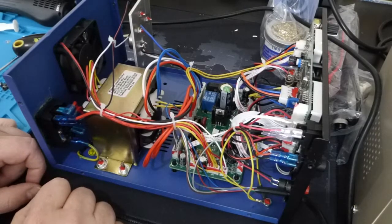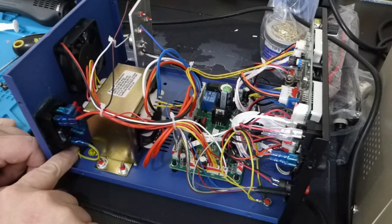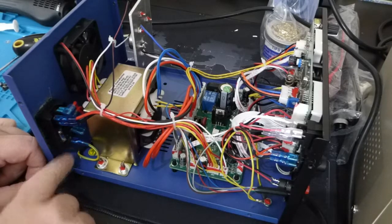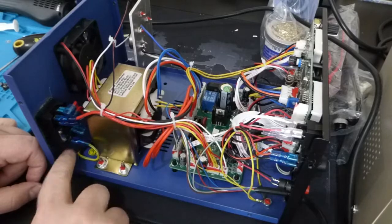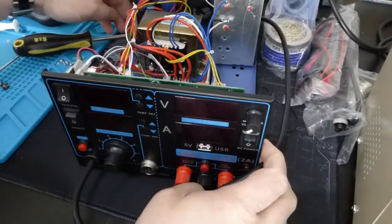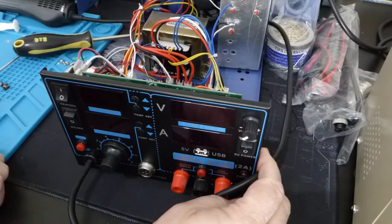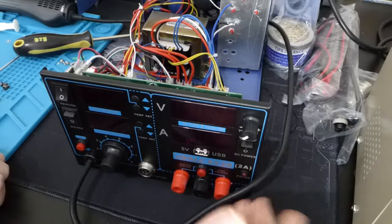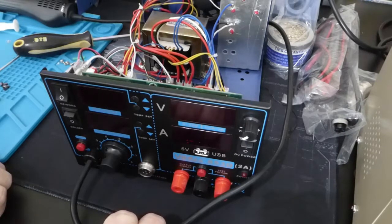The build quality is decent, I would say. This case appears to be grounded, and there's another ground up here. I haven't actually belled those out — I don't have my meter up here, but I might bell those out and see. But yeah, assuming it works when I power it on, this Yihua branded 853D seems to be reasonably well constructed.